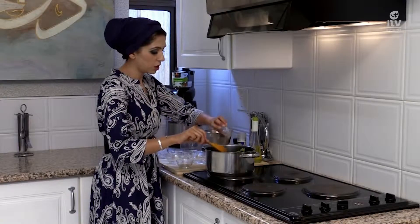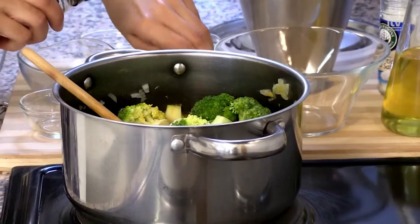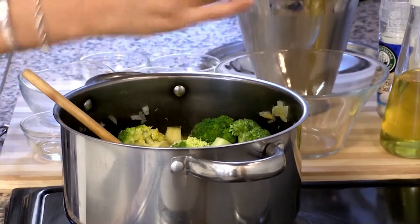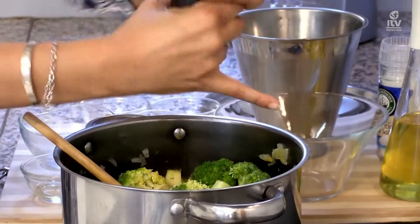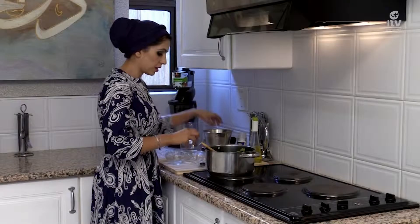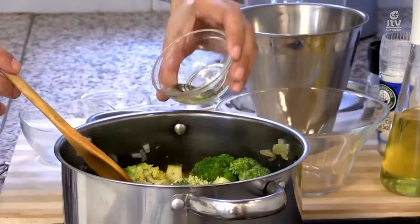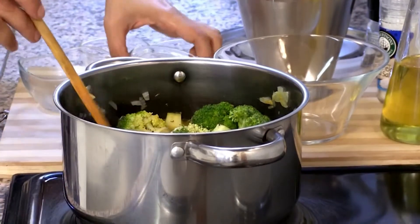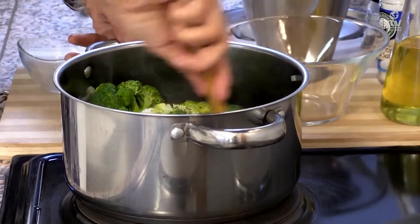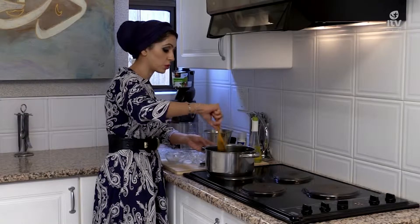I'm going to top it up with my vegetable stock, add in some salt and some black pepper, and add in some sesame oil — this just gives it another dimension of flavor. And all of that just goes in. Then you basically forget about it for the next 20 minutes or so.